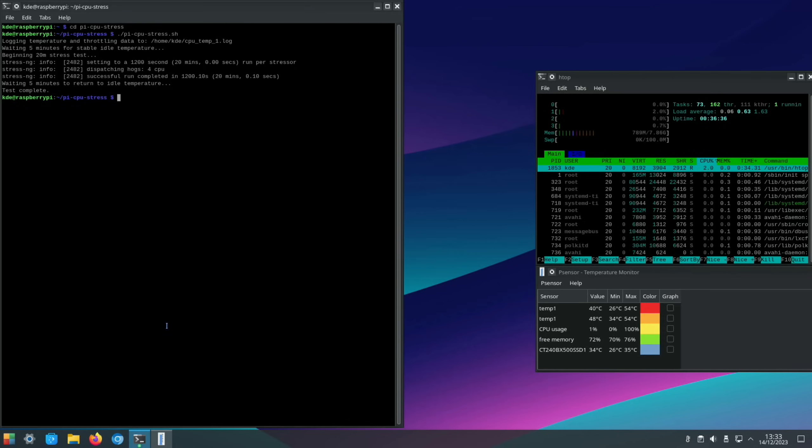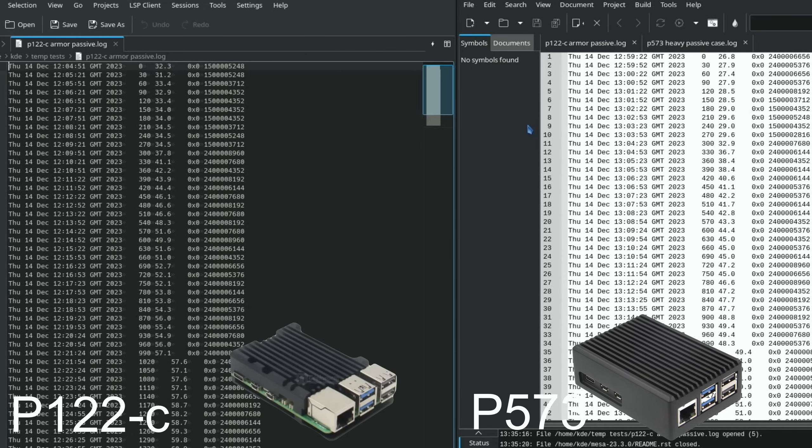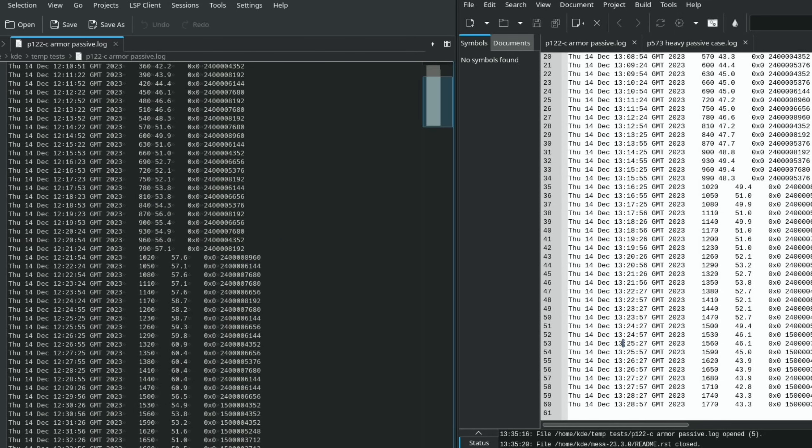Side-by-side data confirms the heavy-duty case runs consistently cooler throughout: initial temp 26.8 vs 32.2 degrees; at 780 seconds, 53.8 vs 46.6 degrees. The improvement is likely due to significantly more aluminium and better heat conduction away from the main components. Two more armor cases with fans — one single-fan, one dual-fan — will be tested in part two.